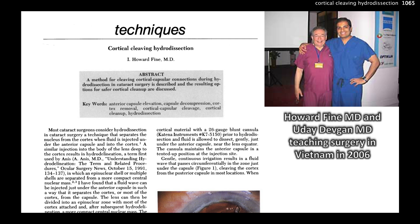This was 1992 — almost 30 years ago. There's a picture of me with Howard Fine when we were teaching surgery in Vietnam in 2006. Yes, I used to look that young! But this technique has been very useful.